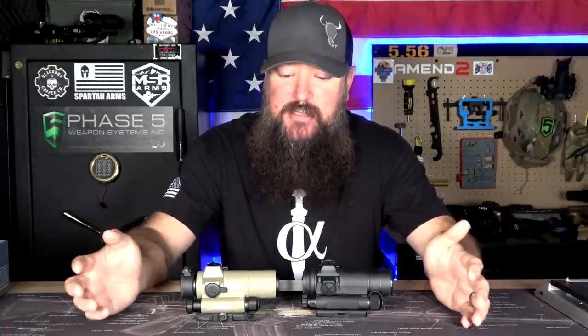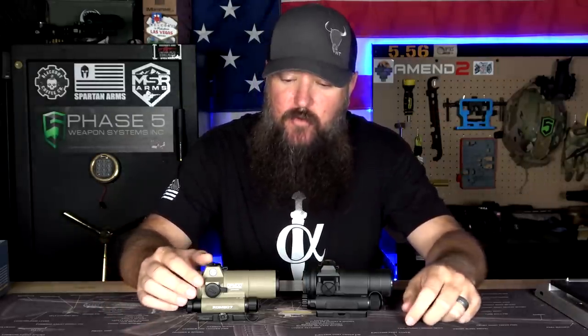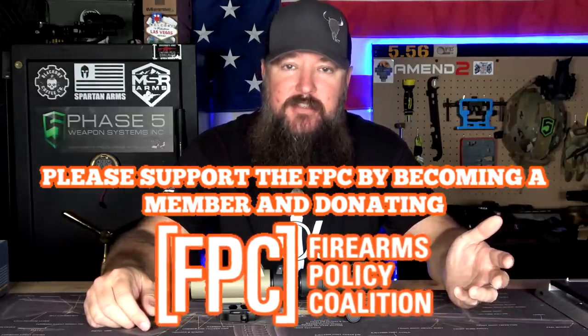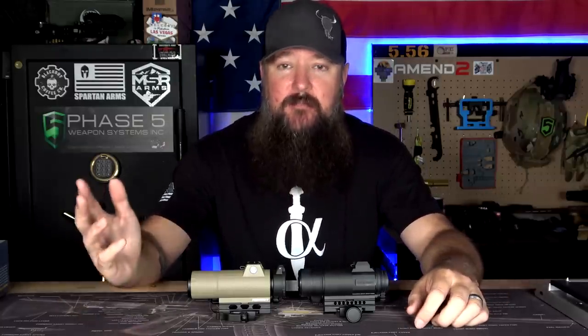I'm basing that off of stats and previous experience with SIG Romeo optics — they've all worked out just fine for me. I probably have seven or eight different SIG optics and haven't had a single problem with them for years. So I assume this one's going to be fine. At a quarter of the price of the Aimpoint and nearly identical to it, this is definitely a good option for those looking to save money. I want to thank OpticsPlanet for sending these out to review. If you're looking for more budget options and want me to review something, please let me know in the comments below. You guys have a great day.